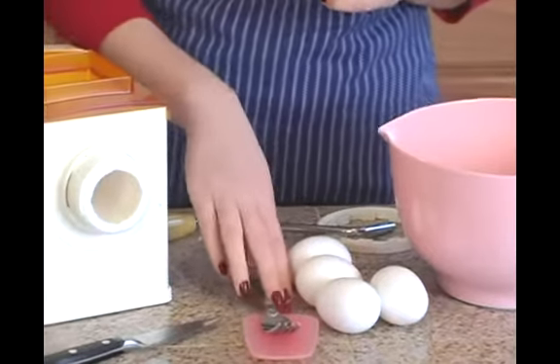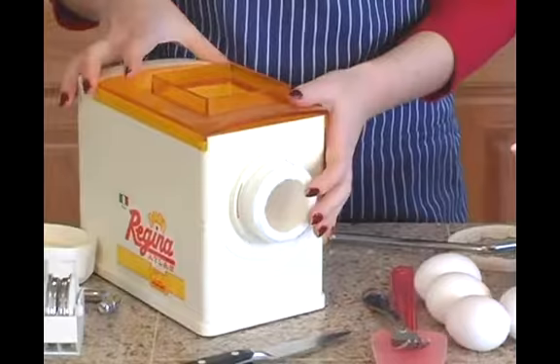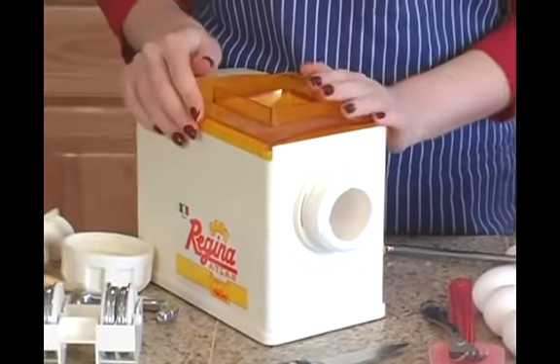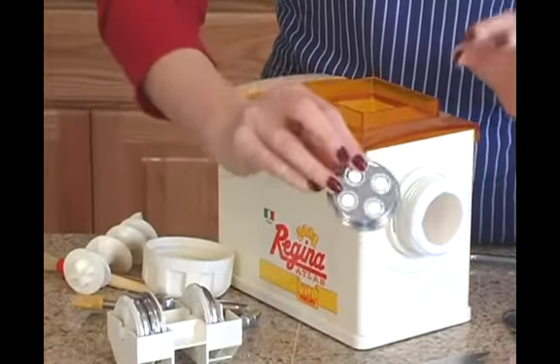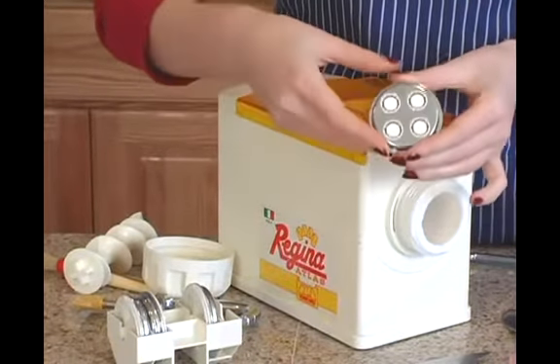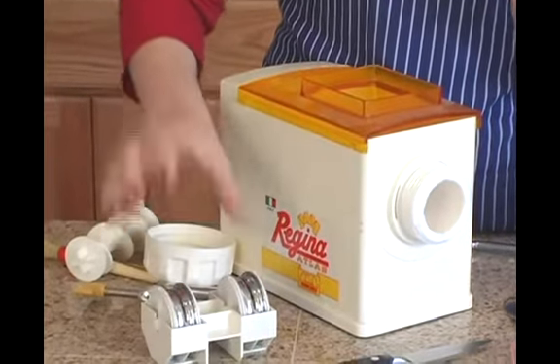You can also have a spatula for scraping the bowl down. For the pasta maker, you'll just need whatever equipment happens to come with your pasta maker. Mine has several different types of dies that we'll be using — the dies are what form the pasta shape, so I'll be going over several of those with you later.